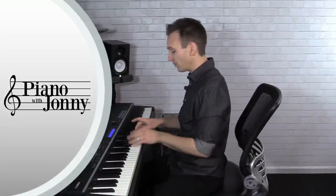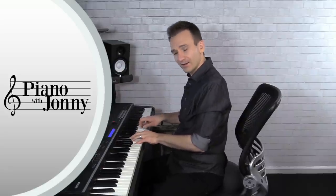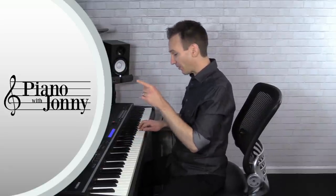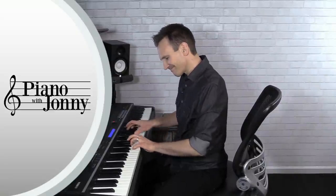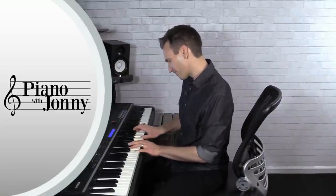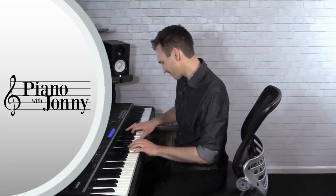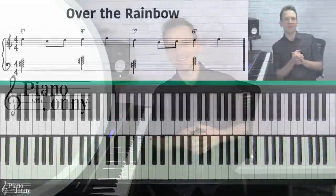As a quick example, this is the end of 'Somewhere Over the Rainbow.' The chords sound pretty good, but in today's lesson I'm going to show you exactly how to add up to three inner voices to your piano arrangements so that they sound more beautiful and interesting.